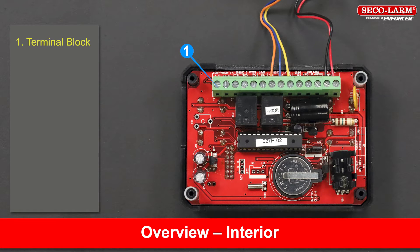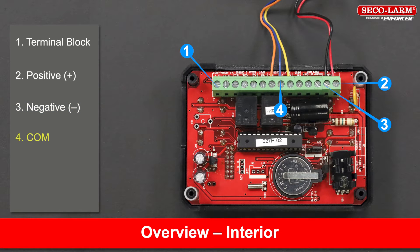Inside there is a terminal block for wiring with the following terminals. Relay one has common, normally open, and normally closed.